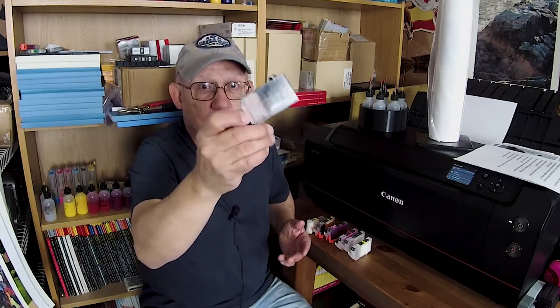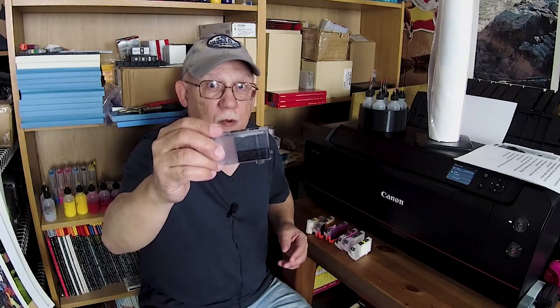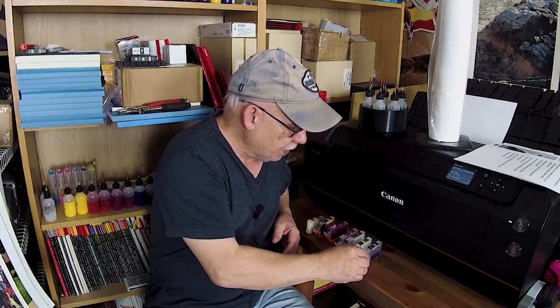I can flush it out with water, but that sponge is going to be dark gray - it's not going to become clean. If you're a stickler for purity then you have to flush it with Windex. So you see two different answers to the question - it just depends what you want. If you want a white sponge: Windex followed by water. If you don't care about the sponge color: just water. Either way you have to let them dry.